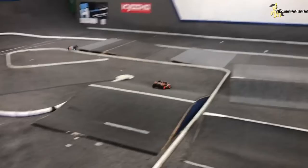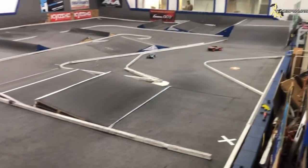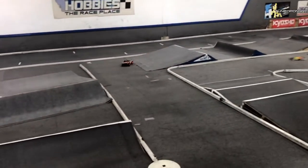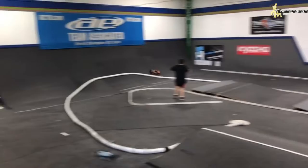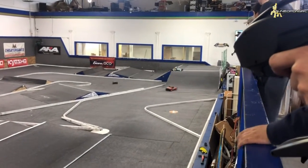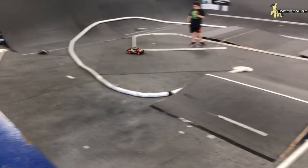I didn't mean to do that. That's full throttle right there, by the way. The flat 4x4 is very, very responsive.